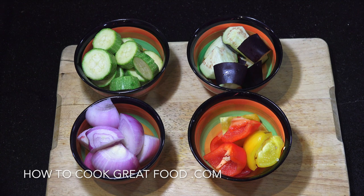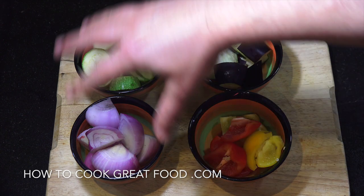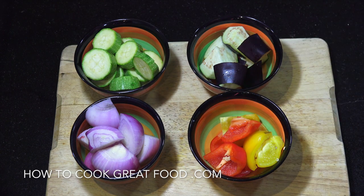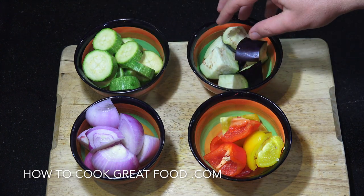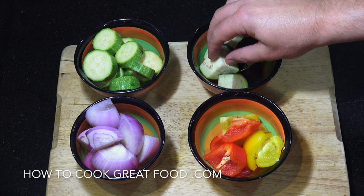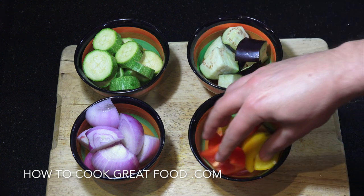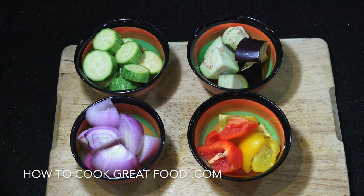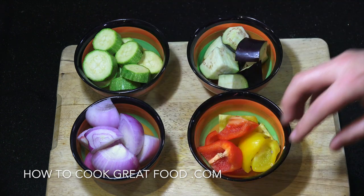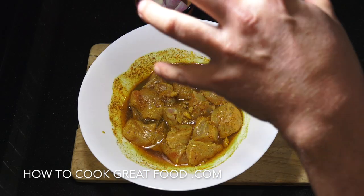While our chicken is marinating, I'm going to add some vegetables to the skewers as well. I've got some zucchini, eggplant, bell peppers, and onion. You could also use mushrooms or tomato if you wanted — I'm just going to go with these four.